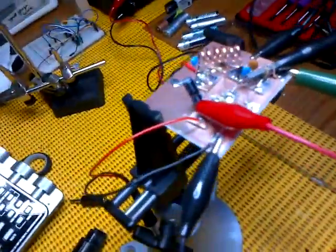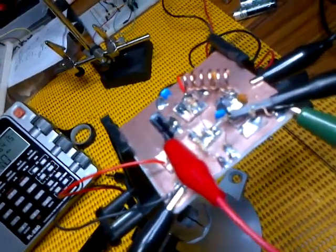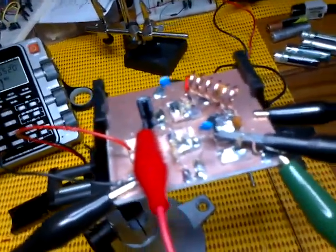Essentially, I wired it up. And you can see it here. If you look at the Make website, you'll probably see the same kind of thing.